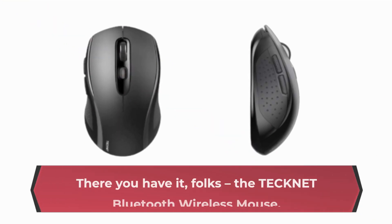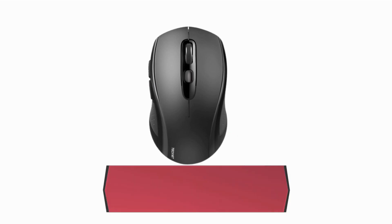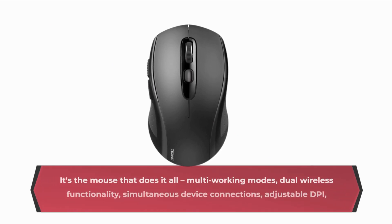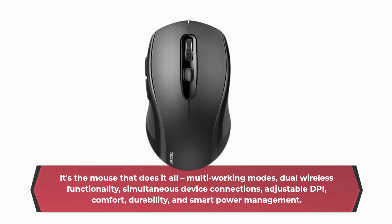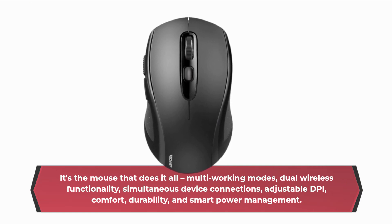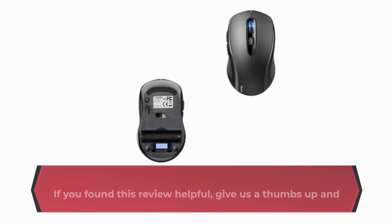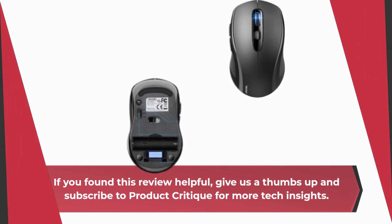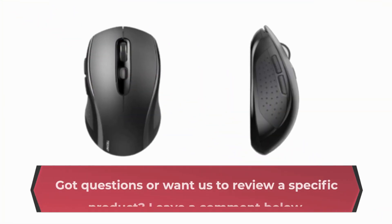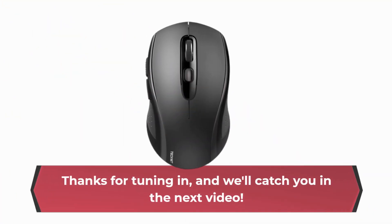There you have it, folks! The TechNet Bluetooth Wireless Mouse — the mouse that does it all! Multi working modes, dual wireless functionality, simultaneous device connections, adjustable DPI, comfort, durability, and smart power management. If you found this review helpful, give us a thumbs up and subscribe to Product Critique for more tech insights. Got questions or want us to review a specific product? Leave a comment below! Thanks for tuning in, and we'll catch you in the next video!